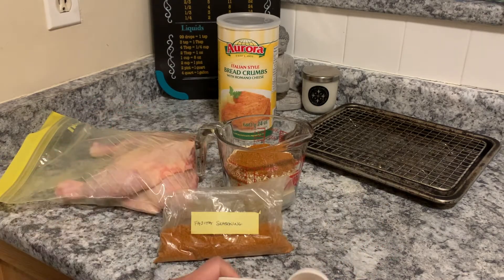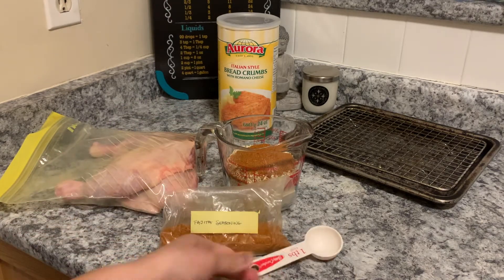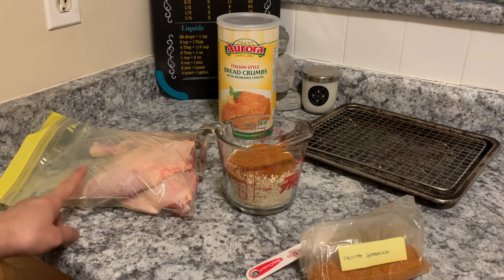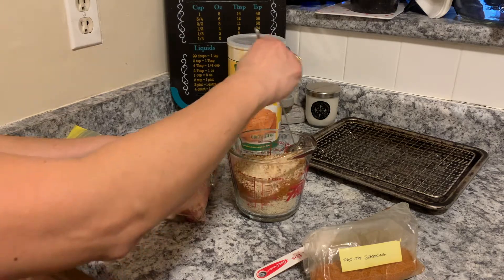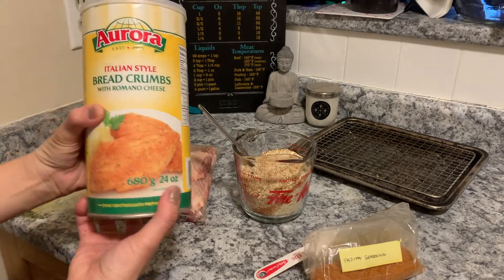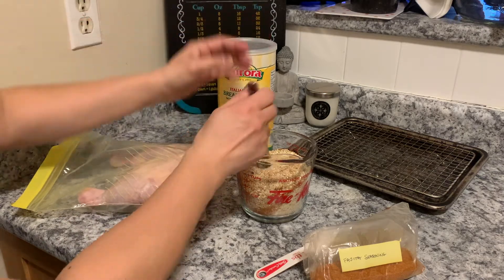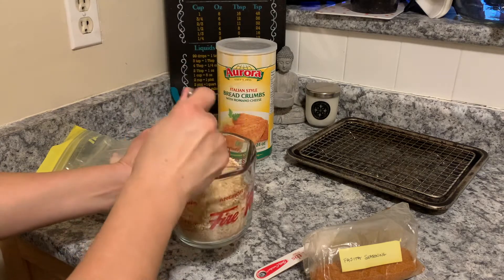I added about two tablespoons of the seasoning — it's all up to you, or by eye, how much spice you want to add to the breadcrumbs. Here I'm just mixing up the spices into the breadcrumbs. I do like this brand of breadcrumbs. I can always make my own but I just like how they've already mixed up the spices — there's something about this brand that I go for.